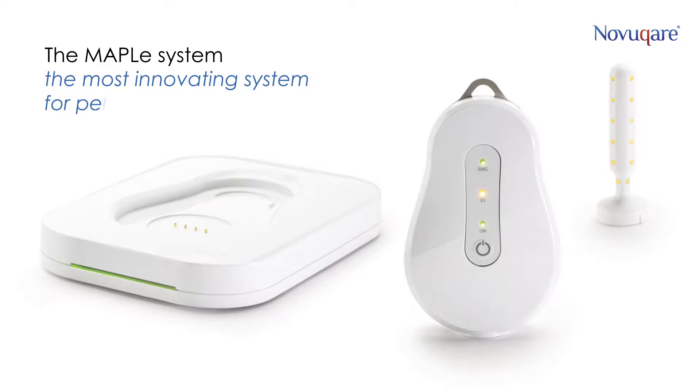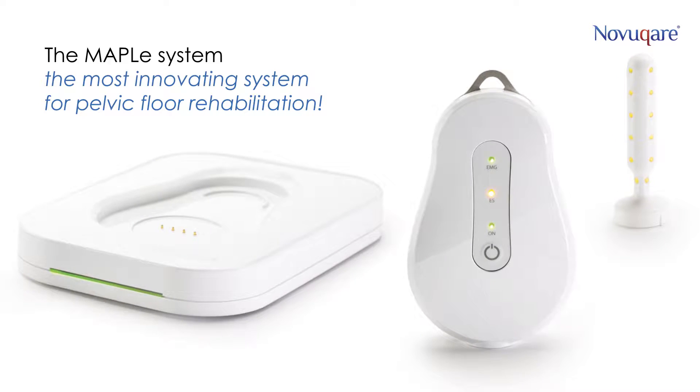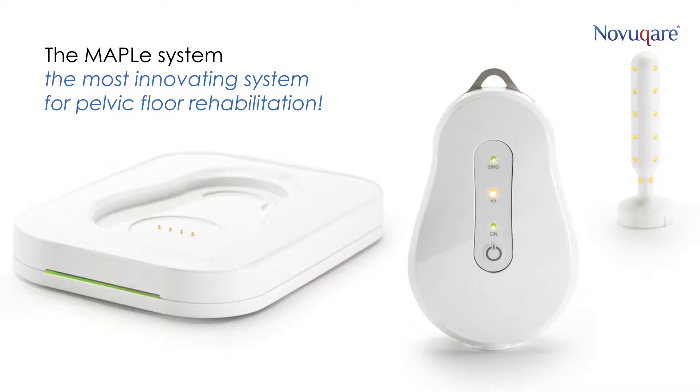Thank you for your interest in the Maple system, the most innovative system for pelvic floor rehabilitation. The Maple – the pelvic floor in high definition. The right diagnosis and targeted treatment. With the Maple, you will understand the pelvic floor.